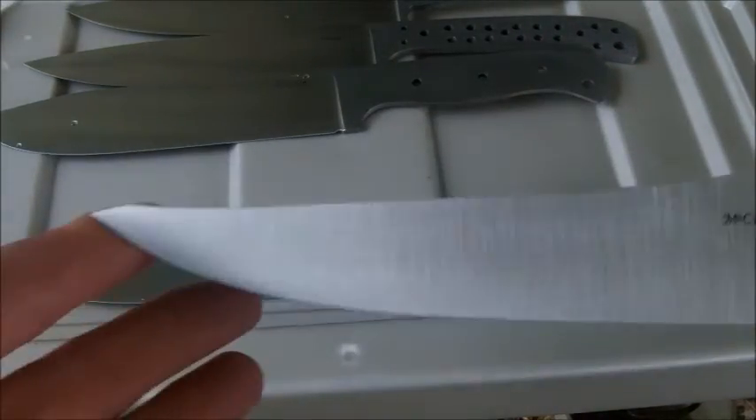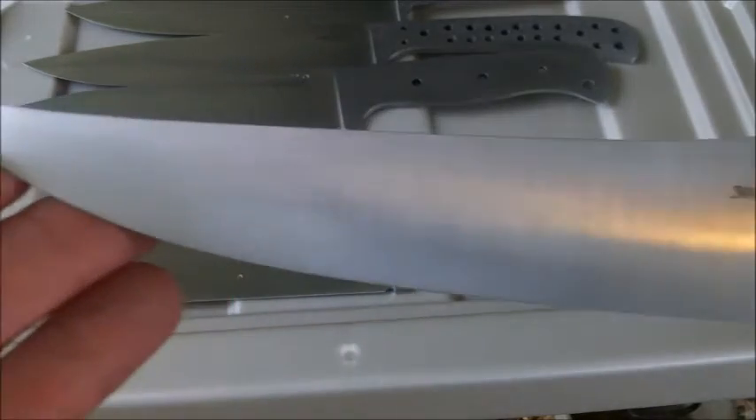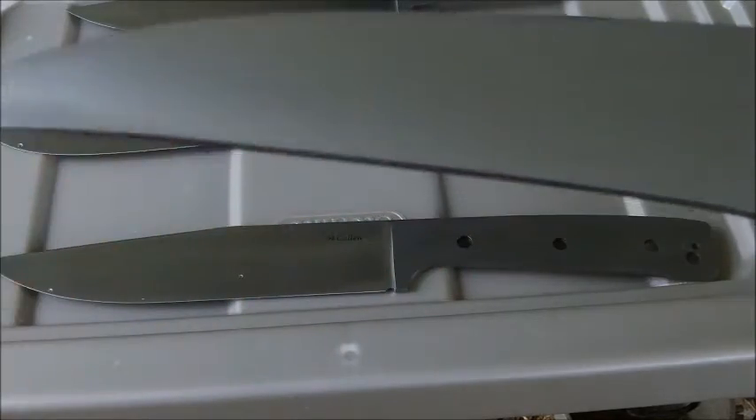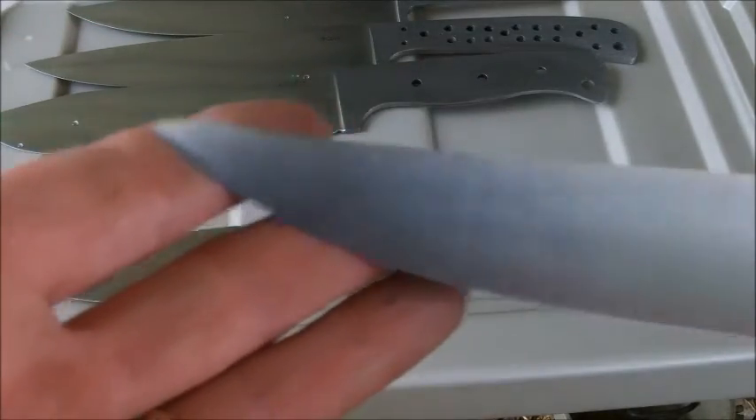And the last one, I thought I'd have a little fun. I tried to curve the plunge line to kind of go with the look of the blade. Also a little tapered tang — I don't know, just a little funny, a fun knife to do.